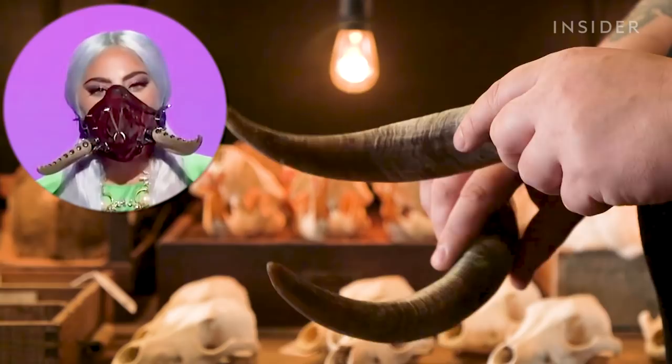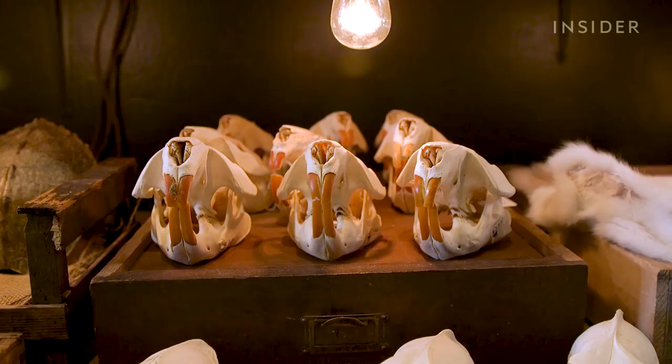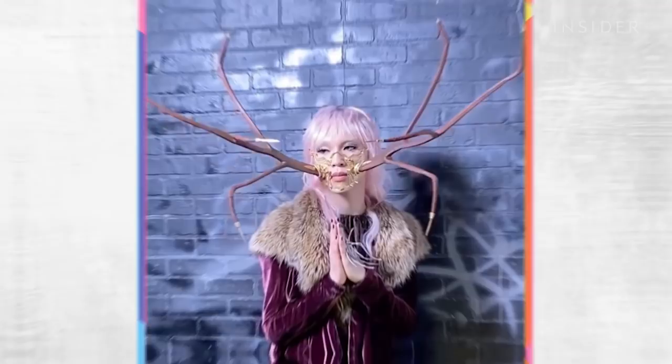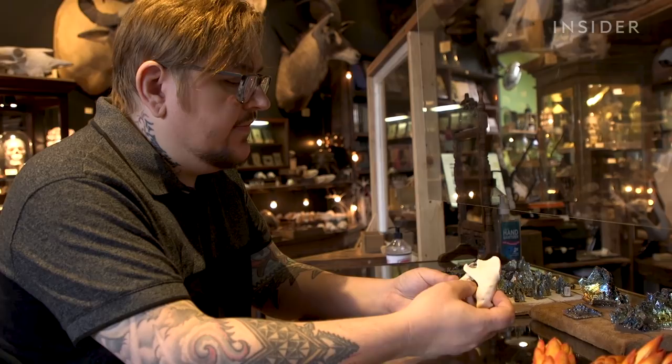The horns that I got for Lady Gaga I got from here. Have them pointed down if you want to look more fierce, or pointed up if you're trying to look flirty. I love sourcing materials at Paxton Gate when it comes to natural things like horn, bone, some leather, some skins. I have to look at it and say this came from an animal or a beautiful plant — how can I honor it and make it continue to have a life even though its technical life might have ended?